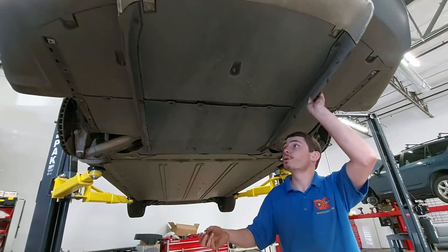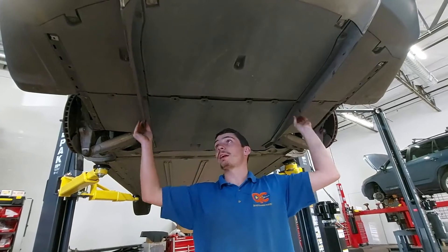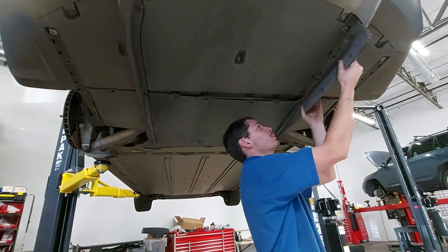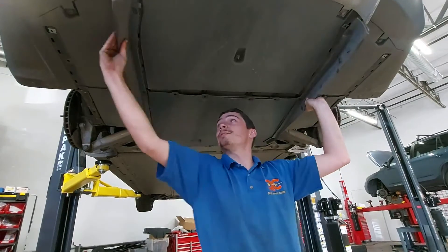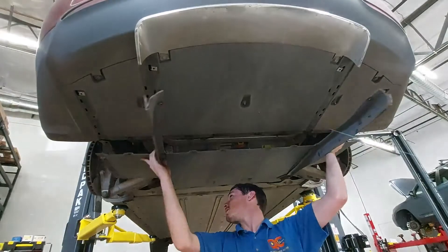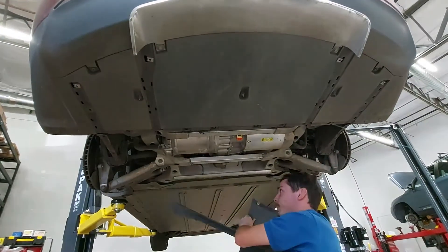Now we need to remove the bottom cover. These long pieces right here are clipped in — you just need to sort of pry them back and forth a little bit, and then the whole piece can slide out and be removed.